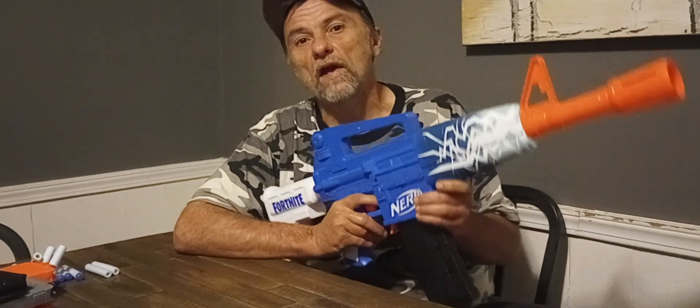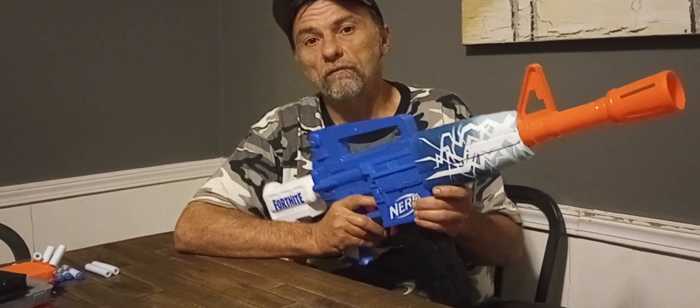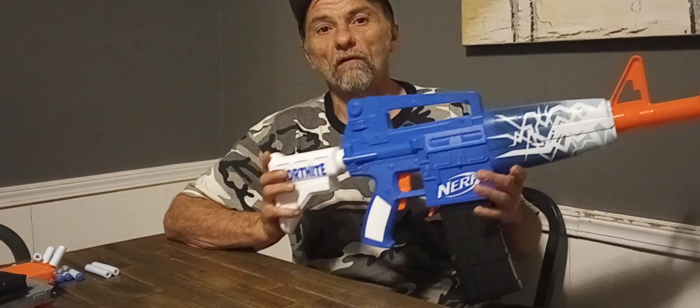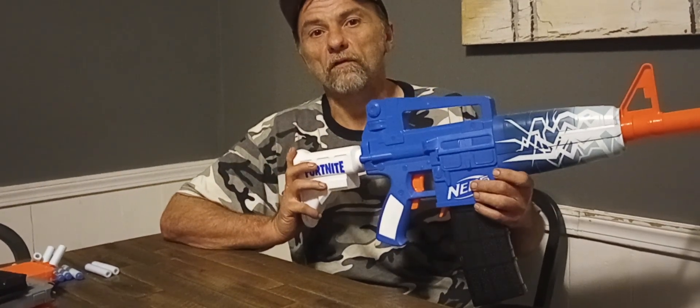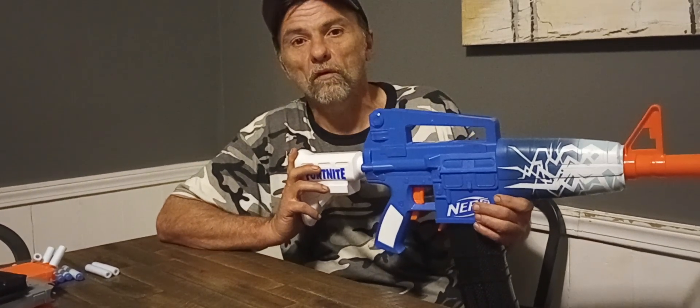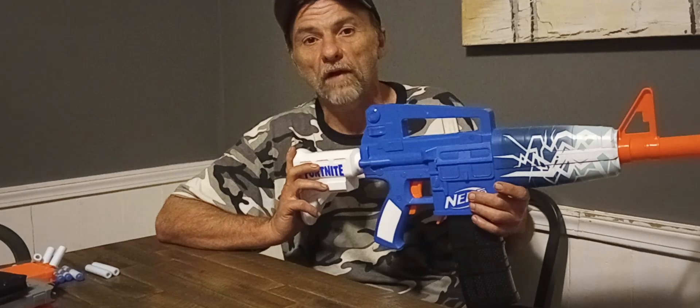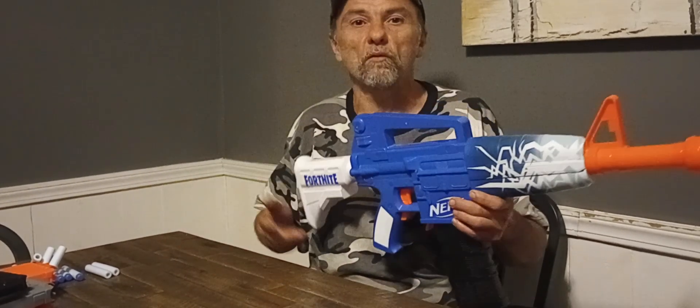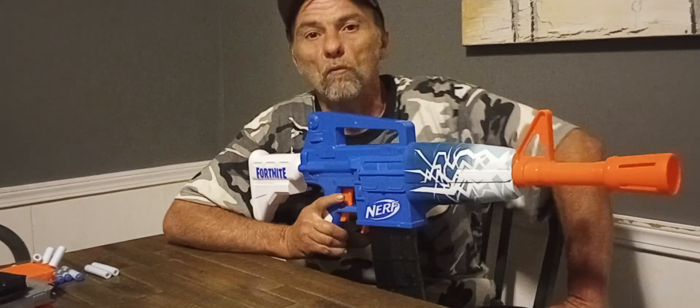This blaster costs $40 United States — $40 for this thing. It runs on four AA batteries. When I ran it over my chronograph, I was getting speeds of only about 70 FPS on a good day, which is pretty bad for $40. But it is what it is — it's a Hasbro product. I don't expect much from them anymore.